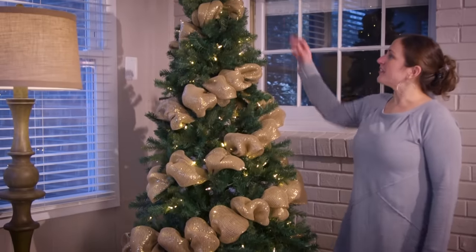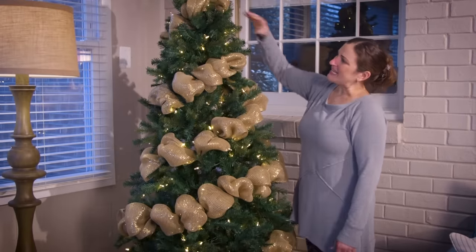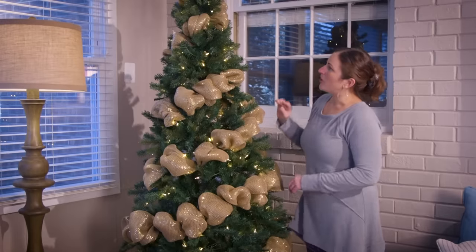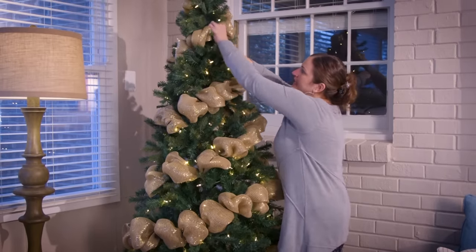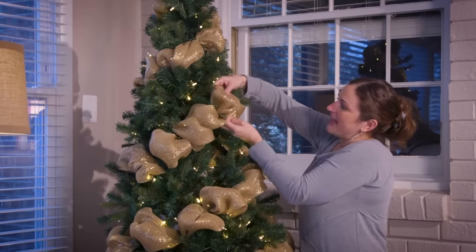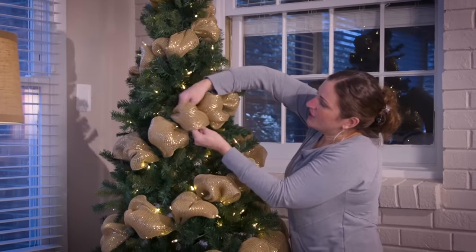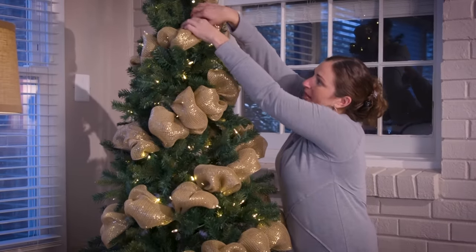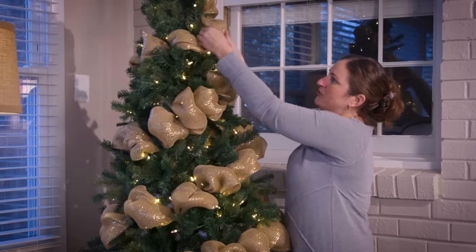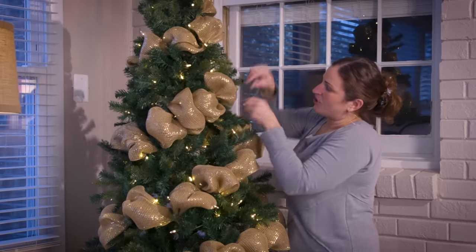Once you've finished going all the way around your tree — on this one I ended up doing the diagonal way — I realized when I got finished that I don't quite have it even right here. We're not going to take it all apart, don't worry. All you need to do is shift it down, open up your fluffs a little bit, and fill in that space. If it still doesn't fill up as much as you'd like, just take that one part back off and move it down a branch. You won't have to redo the whole thing — this is just a way to make sure you are loving your mesh on your Christmas tree.